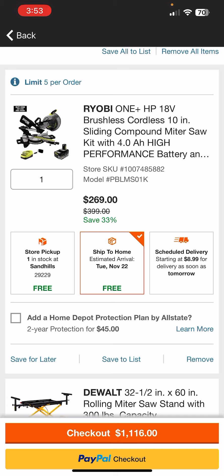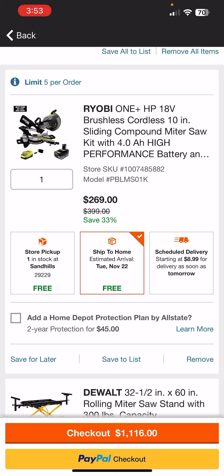First off, we're going to start with a cordless option. This is the newer HP sliding compound miter saw from Ryobi. It comes with the 4 amp hour battery and the charger. It also comes with a stand for $400. But if you don't want the stand — maybe you're going to set this up in a workshop, or you don't mind carrying it around, maybe build a little miter table with your saw horses — it's going to cost you $269 for this saw.